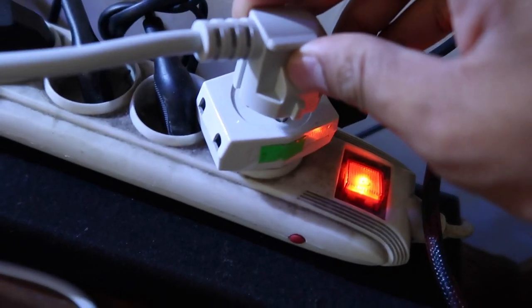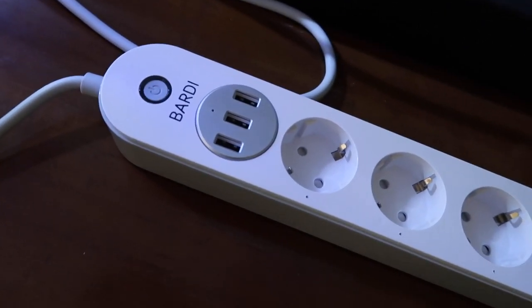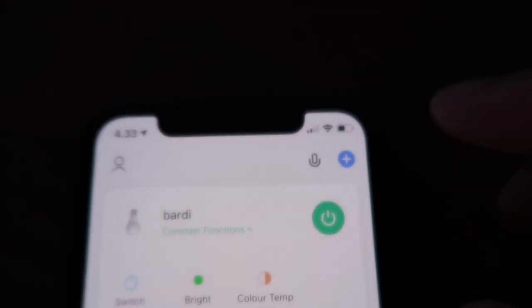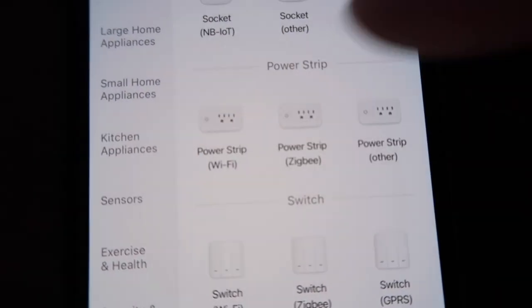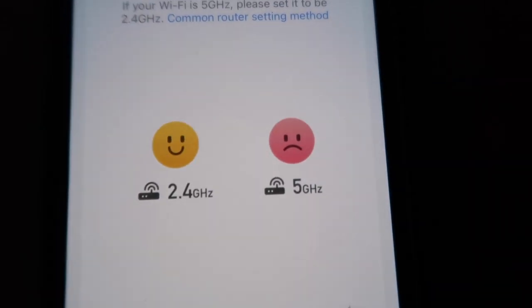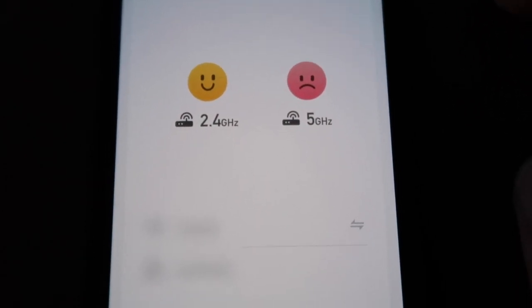Untuk settingnya sendiri itu gampang banget. Pertama, harus terkoneksi dengan wifi di dalam rumah. Terus kita colokin colokannya ke soket yang biasa. Setelah itu kita buka aplikasi Smart Life yang udah bisa di-download di App Store atau Play Store. Smart Life ini merupakan aplikasi di mana semua device yang berlabelkan smart atau menggunakan wifi bisa terkoneksi. Karena kita lagi setting Bardi Smart Extension, jadi kita pilih Smart Socket di menu Smart Life ini, lalu dia akan muncul konfirmasi untuk device yang akan digunakan.